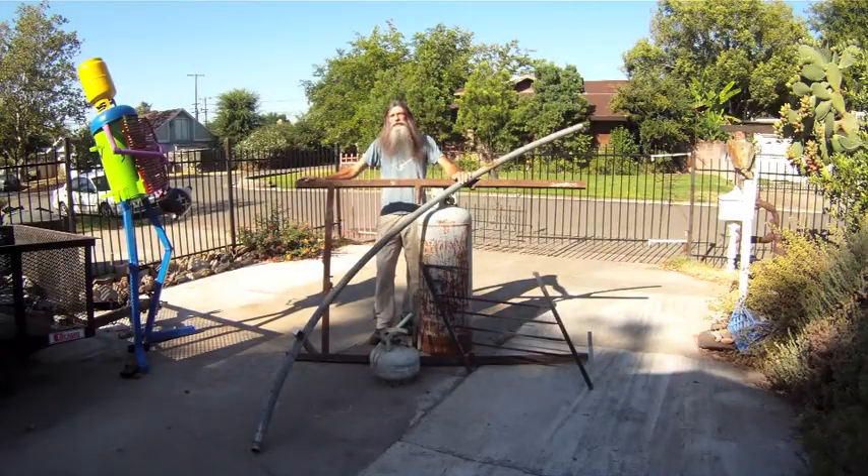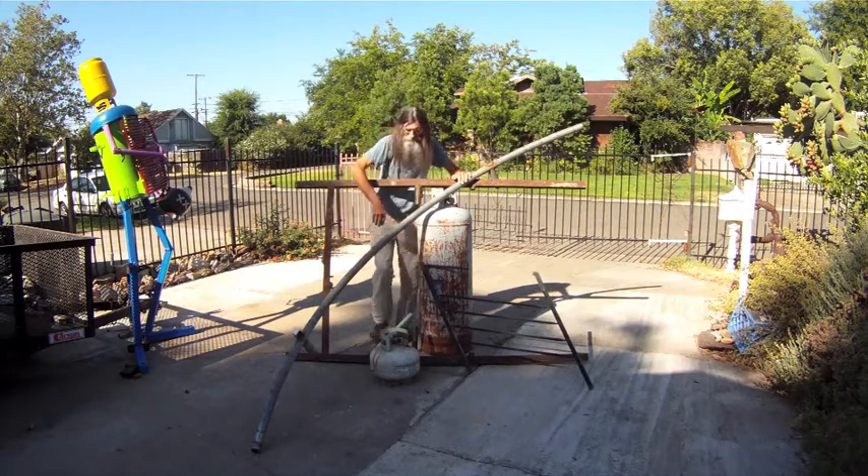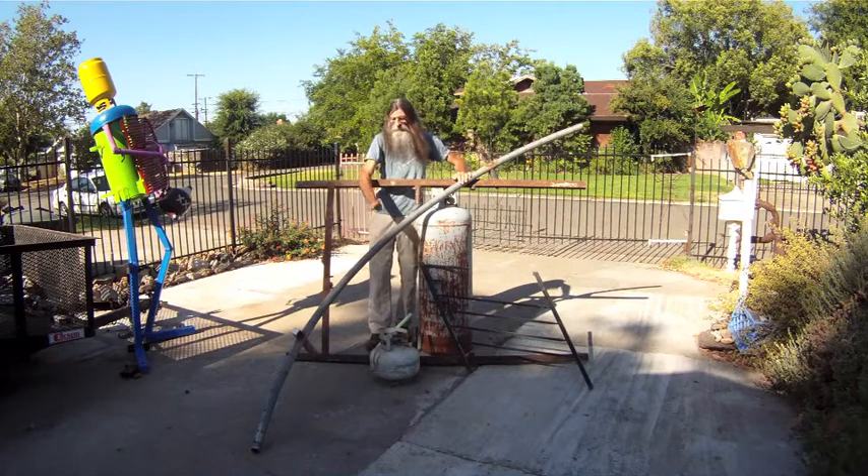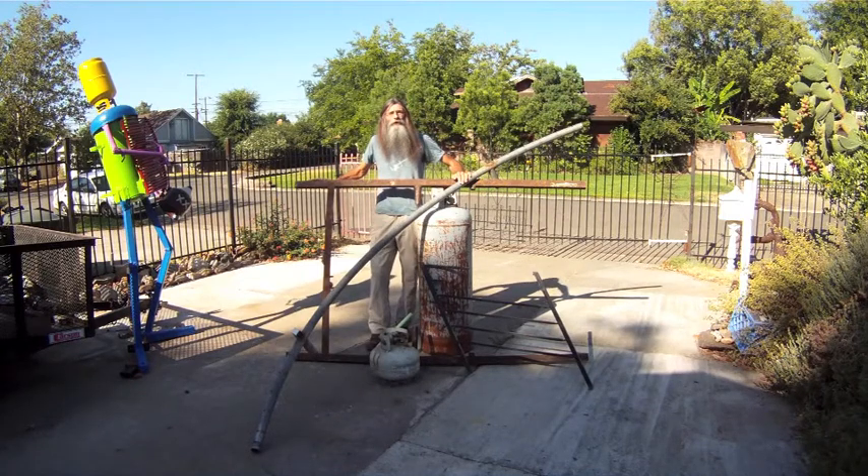This pile of pieces is a graceful dancer. The body, the head, the hands, the arms, and the legs — they're all here.